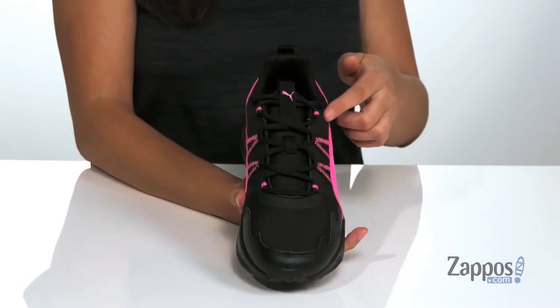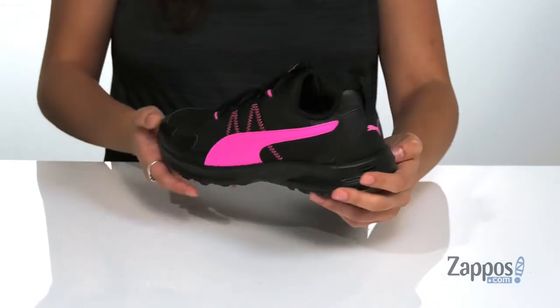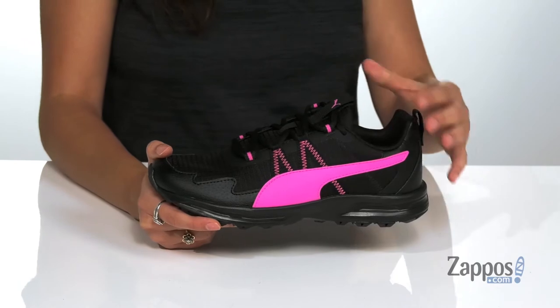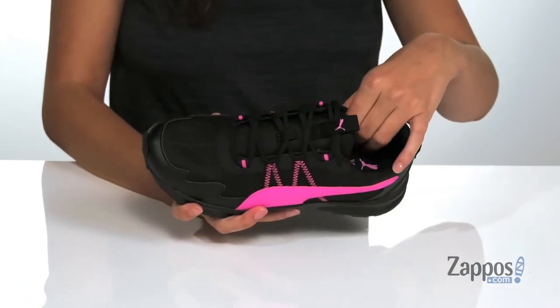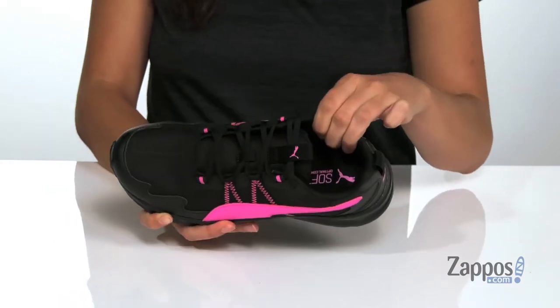They have a lace-up front for a secure fit and they feature two different pull tabs — one at the tongue and one at the heel — so you can easily slide your feet in and out. The collar is padded for added ankle support. Inside is soft and breathable fabric lining with a soft foam comfort footbed that's gonna provide tons of comfort throughout your day.